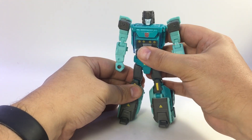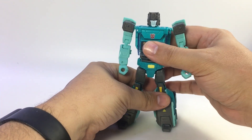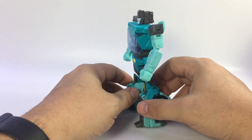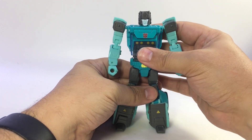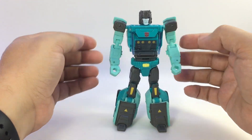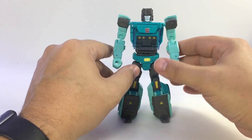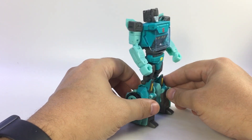Plug his head in — and there is Sergeant Cup! It's not a bad representation of Cup. I know some people don't like the color of the head, but he's Cup, I dig it. He's a lot of fun. I love his vehicle mode; I think a lot of his charm for me is his vehicle mode and his colors. Not a bad-looking robot at all.